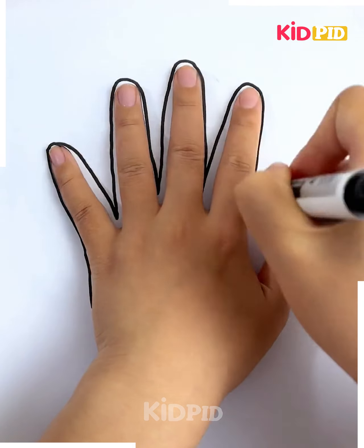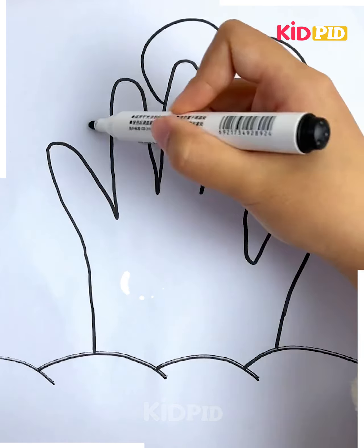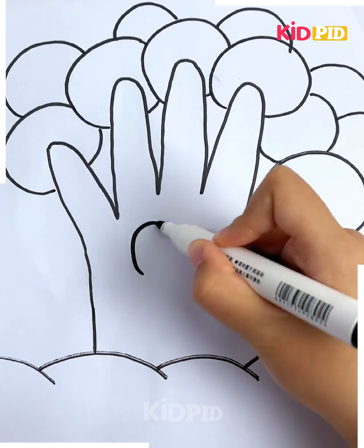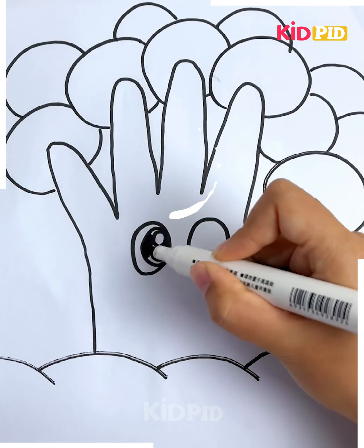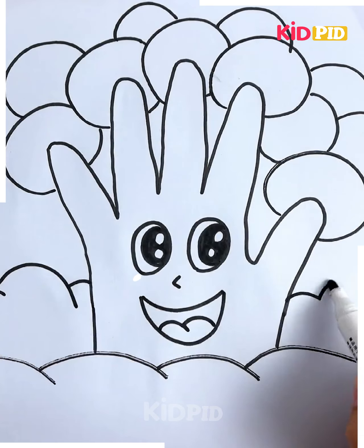For the next one, draw lines around your fingers as shown in the video. Now make borders at the base of it and start making small circles. Draw eyes in between the circles and fill them in with a sketch pen or marker. Now make a smiley face as shown in the video.